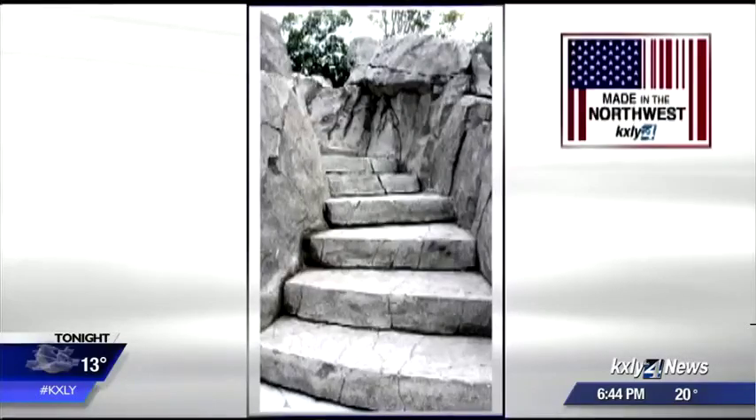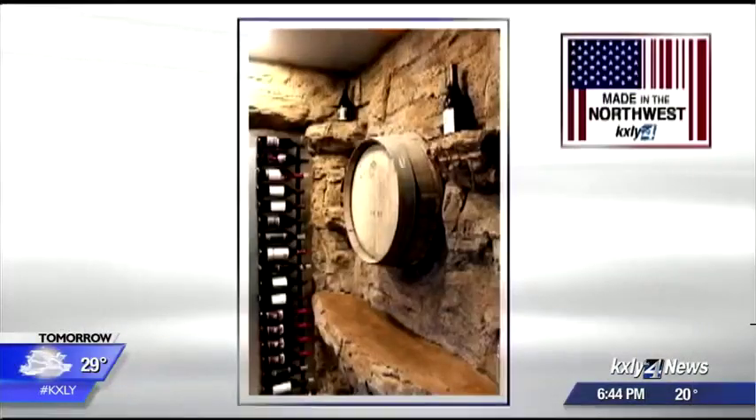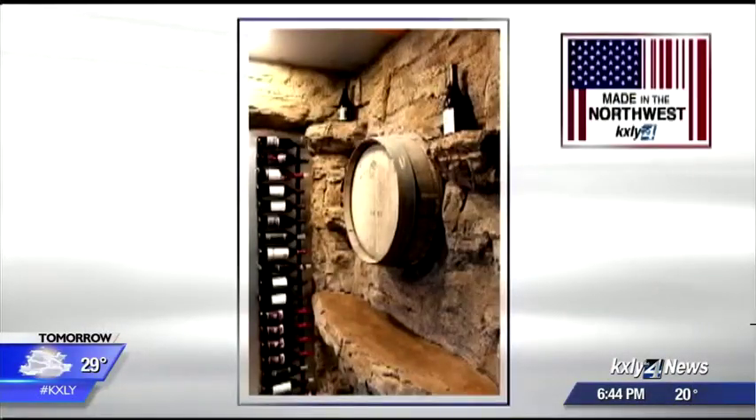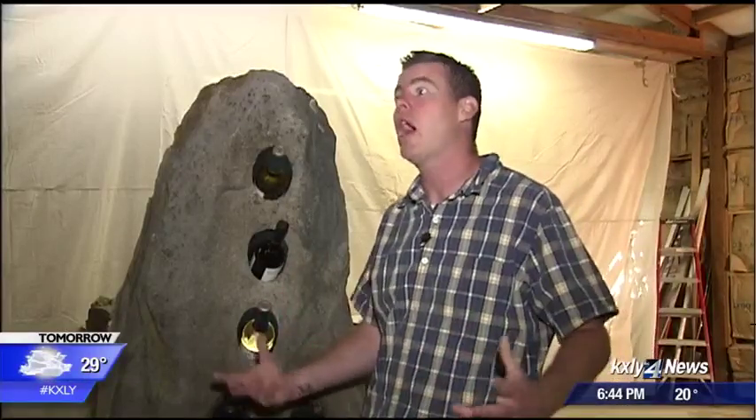Most of Rock Sculptor's clients say the look is so real, they can hardly believe it's concrete. "They touch and feel it and they just can't believe it. It's very gratifying at the end of the day to see a client just blown away at what can be done with concrete."